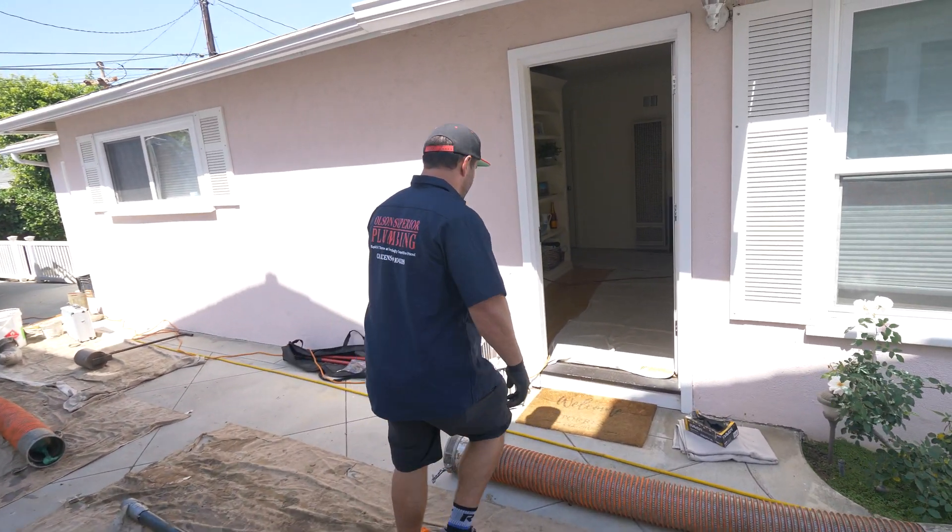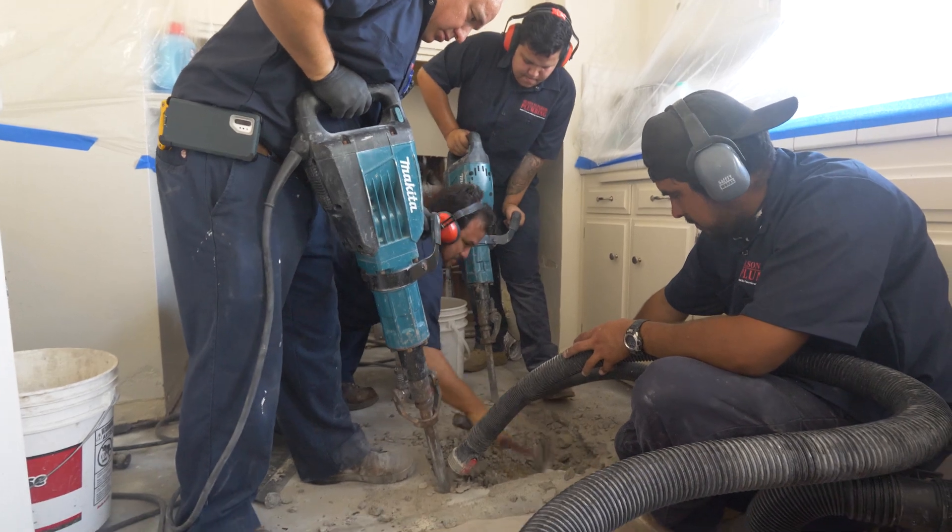What you're about to see on this job is pretty incredible. We're about to re-pipe the entire home. I grab my camera crew, we're going to the field.